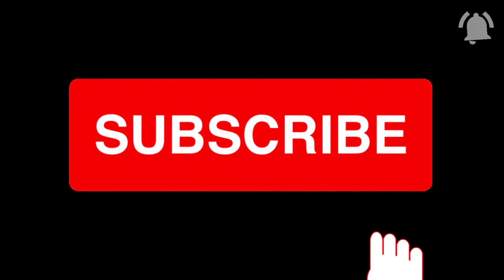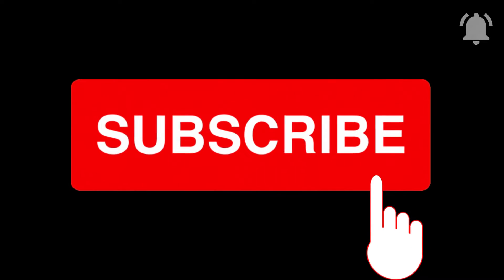Before we start, please subscribe to our channel and hit the notification bell to get yourself notified every time we post a video related to solar.